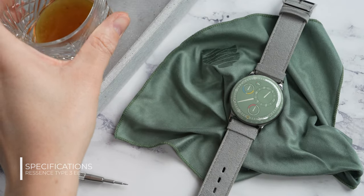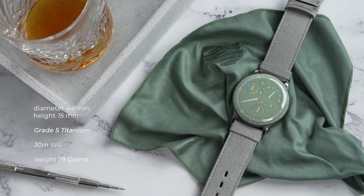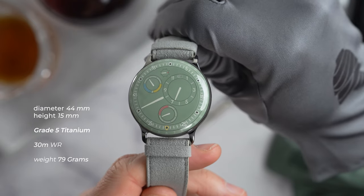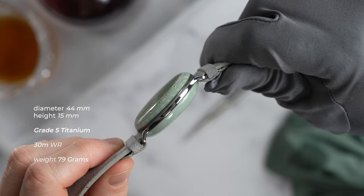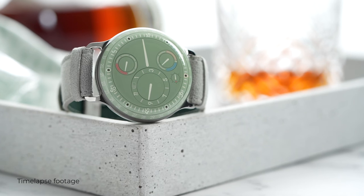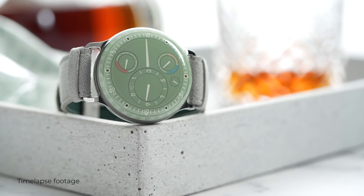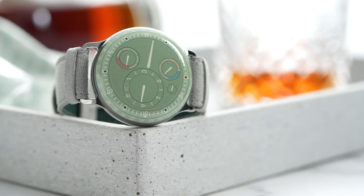Before we dive into all that, let's look at some basic specifications. The watch has a case diameter of 44 millimeters and a thickness of 15 millimeters. It's a grade 5 titanium case with two domed sapphire crystals on the front and back with an anti-reflective coating. The watch has a water resistance of 30 meters and weighs just 79 grams. The dial is also made from a convex grade 5 titanium plate.